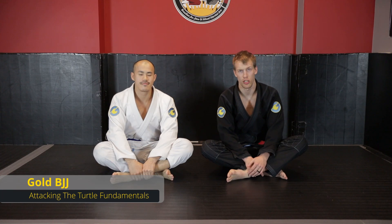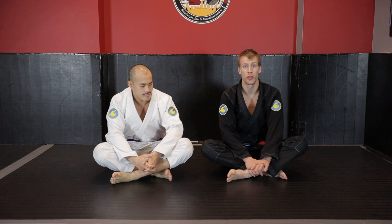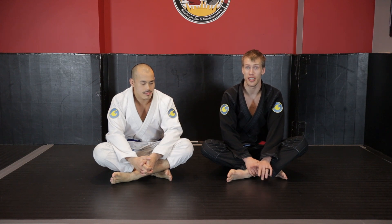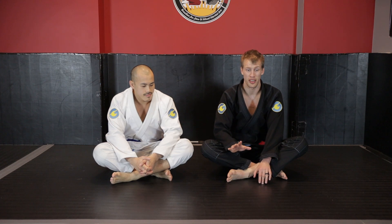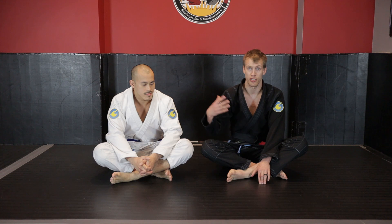Hey guys, welcome to this Gold BGJ instructional on attacking the turtle fundamentals. I'm going to be going over a bunch of different ways on how to take the back against the turtle - not getting into any submissions or anything like that. My name is Rory VanVleet with RVV BGJ, and this is my training partner Kevin Wong.